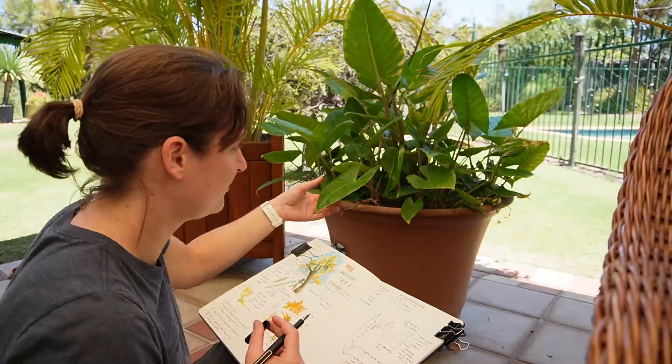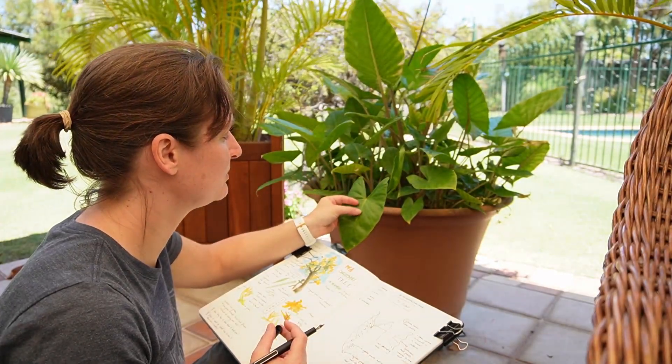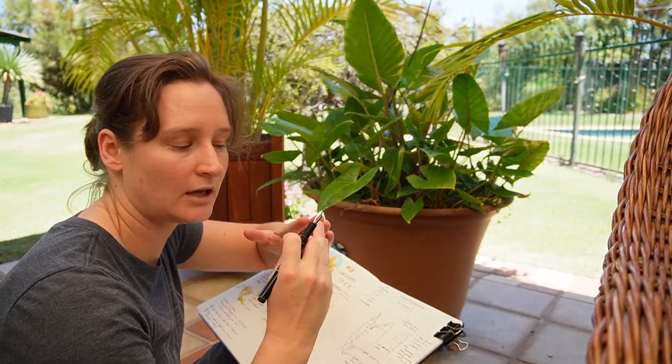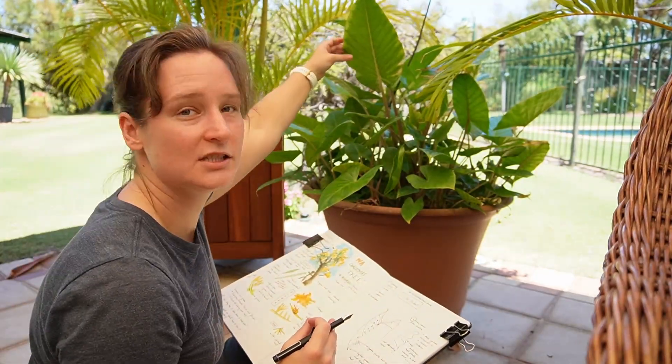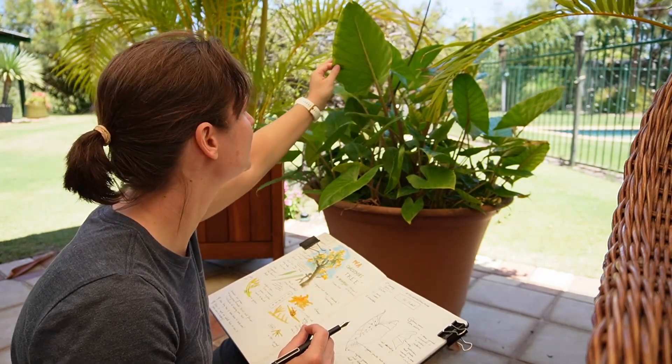One thing I said before was that the veins on this leaf didn't alternate — they seemed to split off at the same point. But I noticed in this big leaf that they are actually alternating. That's an interesting observation that I'll write down.